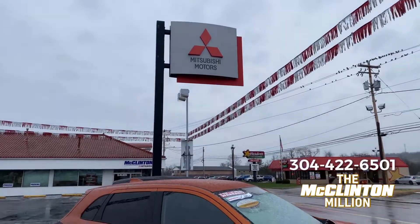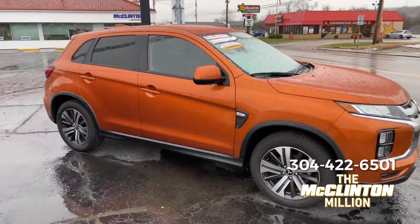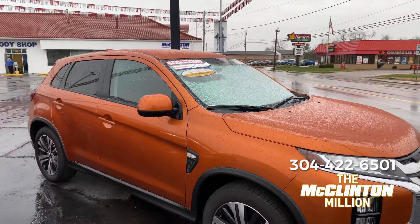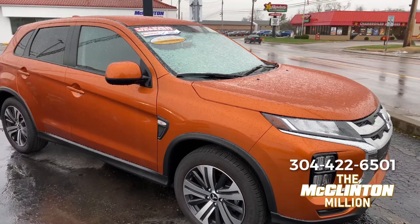Good morning everyone, John Core here at McLintock Mitsubishi. It is just a nasty day here in the mid-Ohio valley — we got a little bit of snowfall, it's raining, it's wet. I just want to show you, in these adverse driving conditions, how to operate the four-wheel drive system on a Mitsubishi Outlander Sport.